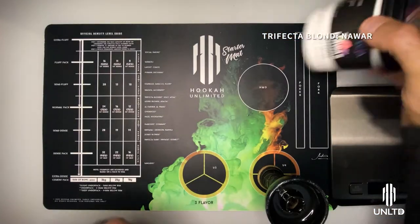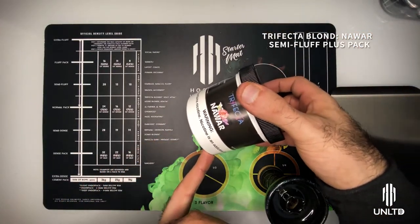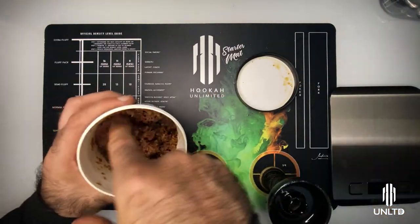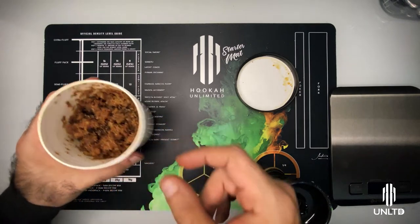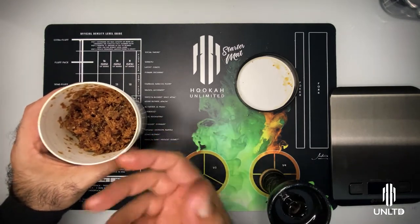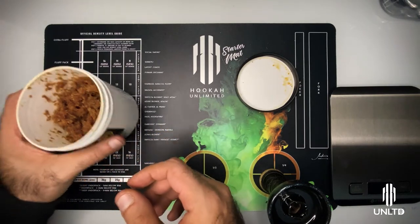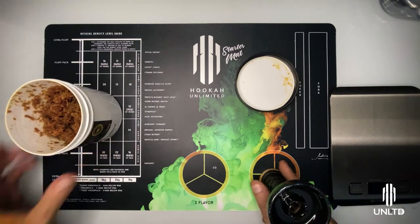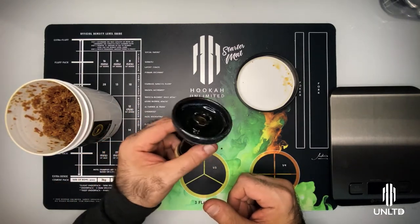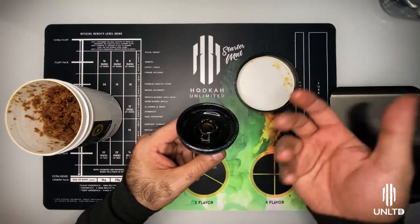Today we're going to be using Trifecta Blonde, which calls for a Semi Fluff Plus Pack, given that it comes out to be a perfect blonde leaf with a very fine cut. This particular flavor is actually one of my favorites — it's a beautiful rose lavender mix with some other floral aspects. We're going to be using the same exact bowl as last week so that we could have consistency and you guys can see exactly how we do this.